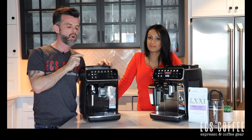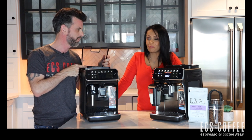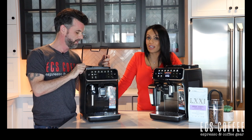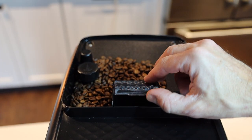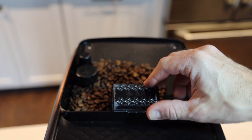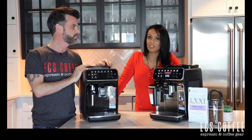We have an Aromaseal top UV to protect the light on our grinder and it holds 250 grams of beans. There are 12 adjustable grind settings and it's a ceramic grinder, meaning you can get up to 20,000 grinds without any issues. It also has a bypass on the front where you can put your own ground coffee — for example if you want a decaf at night. Never put flavored coffee in these machines, and it's only one scoop — don't overfill.